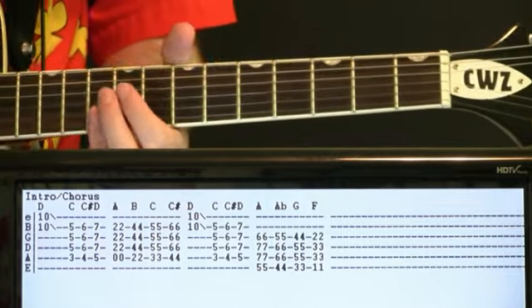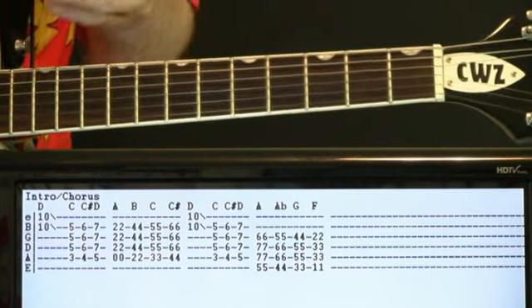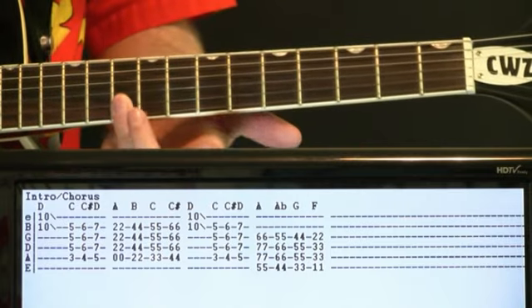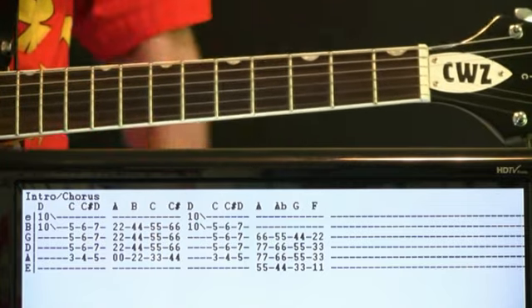We'll start by doing a high voicing of a D, and this is also good for the chorus too, so intro and chorus progression here. Come on up to the tens on the B and E — you just kind of want to hit them and slide them out. That's kind of like a horn hit that happens there.